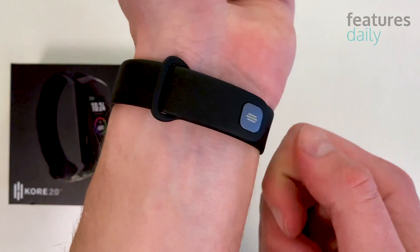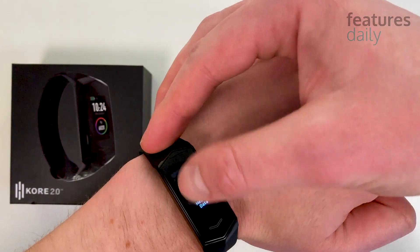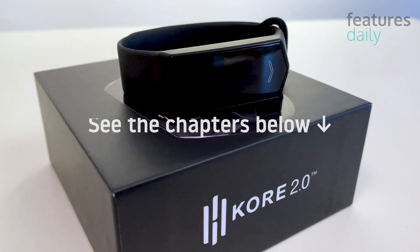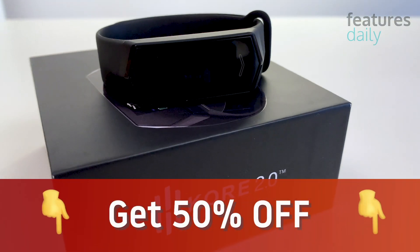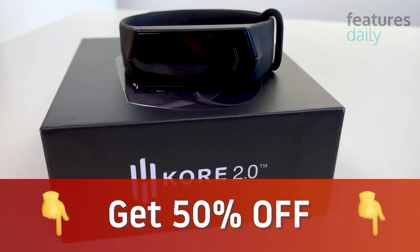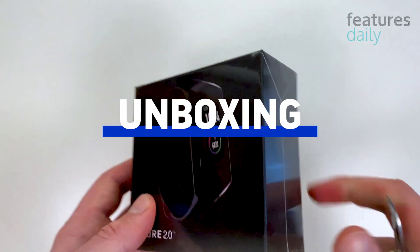Today we're going to dive into everything from design and build quality to ease of use and health tracking. I've linked all of the chapters in the description below. Also, if you're interested in Core 2.0, please check our exclusive discount in the description or comment section below. Now, let's unbox the device.